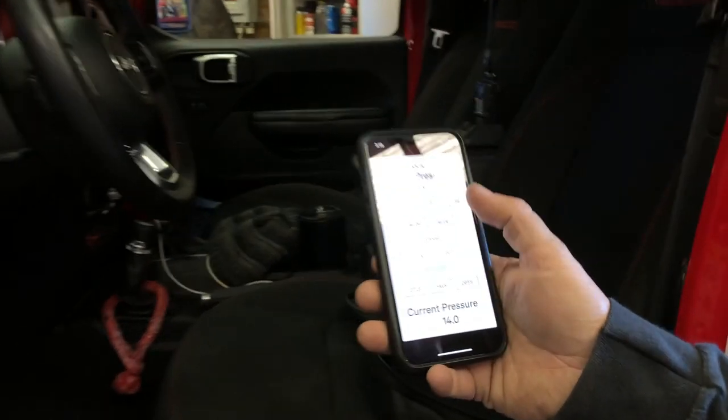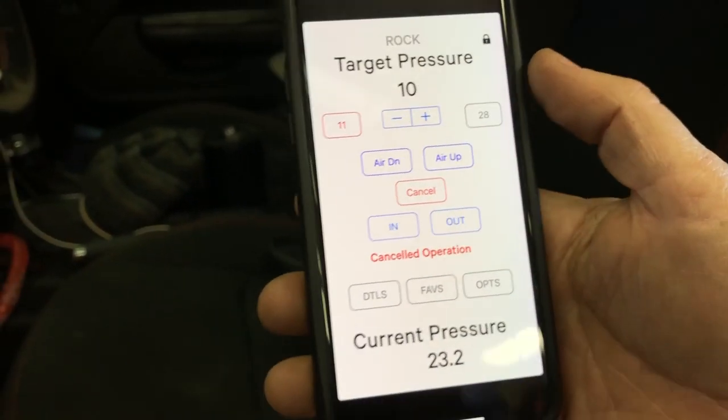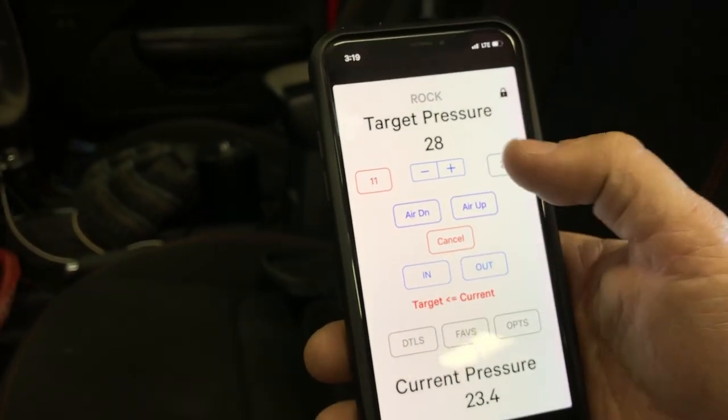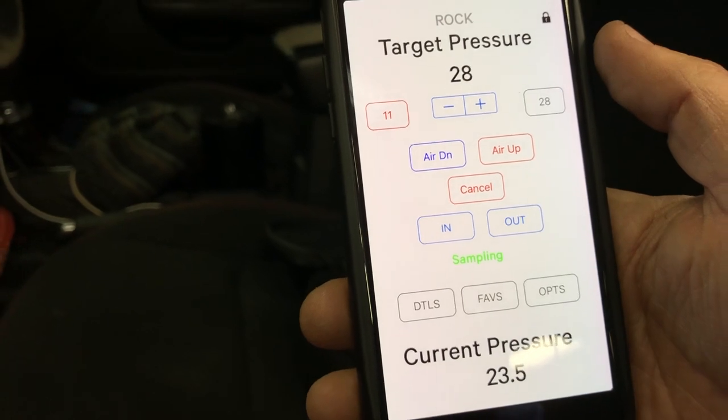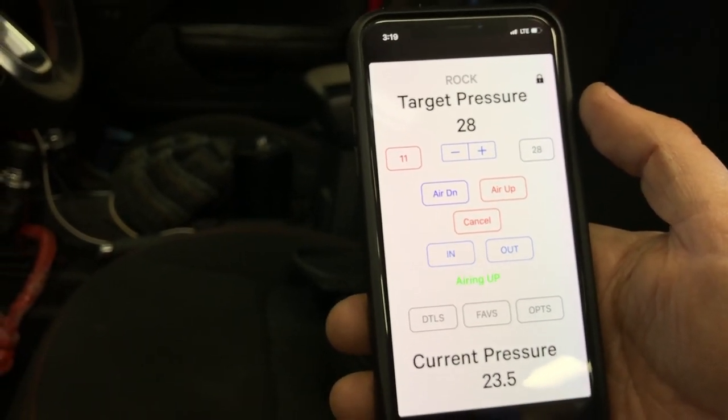If you want to stop, just hit cancel — turns it off. Now if we need to air back up, hit your target pressure of 28 PSI, hit air up, it does that sampling thing again, figures out where you're at and where it needs to be, and there it goes — it's airing up. Let's air down all the way and then time how long it takes to air up all the way. So we're aired down to about 8 PSI, which is what we typically run off-road. We're going to air up all four 38-inch tires simultaneously from 8 PSI all the way up to 28 PSI — what we usually run on the highway — and see how long this takes.